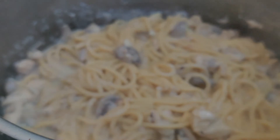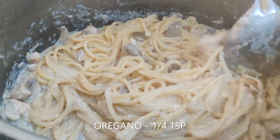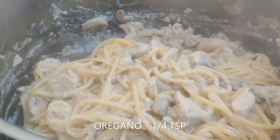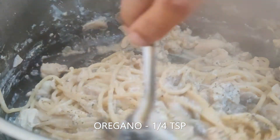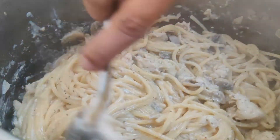You can see that all the liquid has been absorbed by the pasta — it's creamy and gourmet, and the kitchen smells amazing. At this stage, add some oregano. I would highly suggest using oregano as it elevates the dish to restaurant quality. Transfer to a serving bowl. This pasta is best served warm.